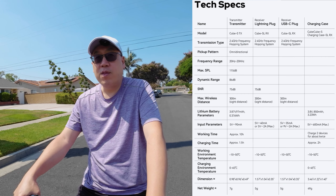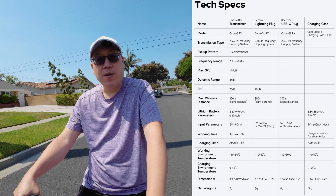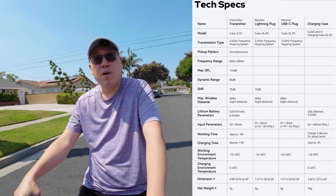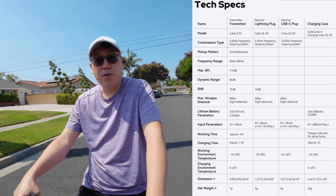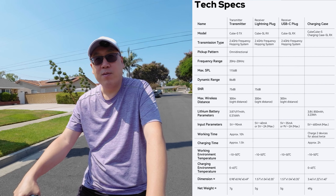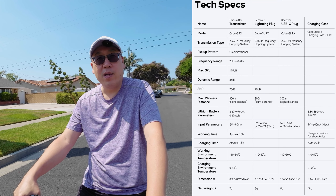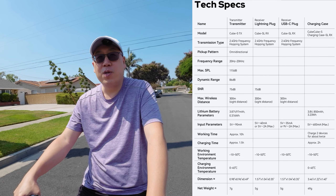Quickly to go over the specs — a few things are notable. The frequency range is 20 Hz to 20 kHz, and I think that is better than the DJI Mic 2 and the Rode microphone. Signal-to-noise ratio is 75 dB, and I think anything above 40–45 dB is considered pretty good for a wireless microphone — comparable to the DJI Mic 2 and the Rode wireless mic, which are probably the most used by content creators.